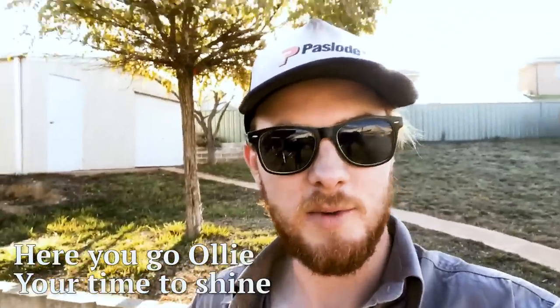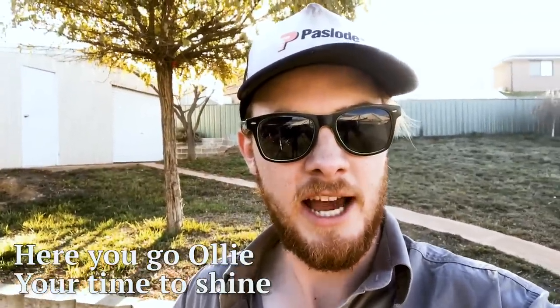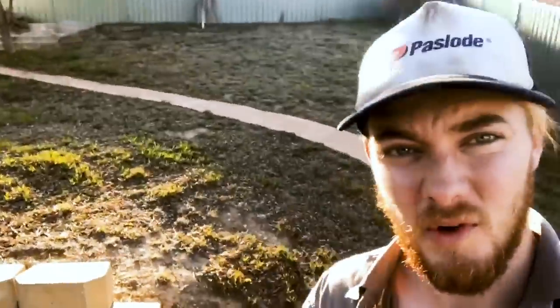Yo mate, what's up — welcome to another Lawn Tips video. In today's video you can see that I am not Ben Simms, but judging by the state of my beautiful lawn back there, I have no idea what I'm doing either.